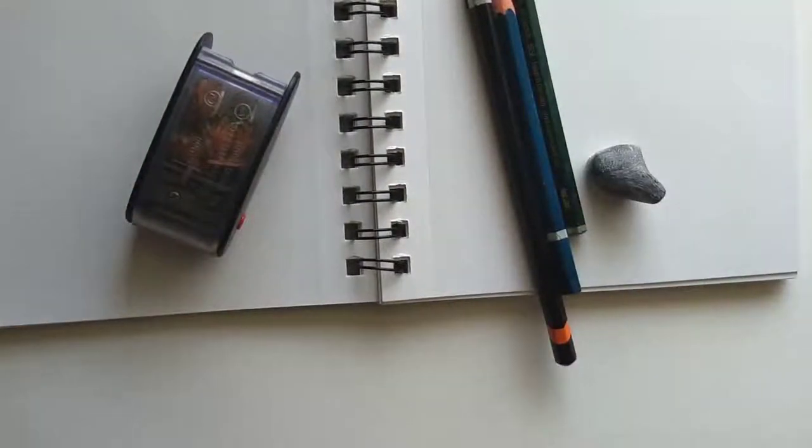And that's pretty much it — this is all you need to get started. Happy sketching! I hope you enjoy, and come back again for subsequent videos in which I will show you some beginner exercises for sketching. Thank you.